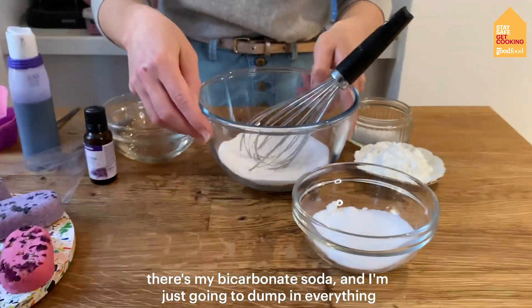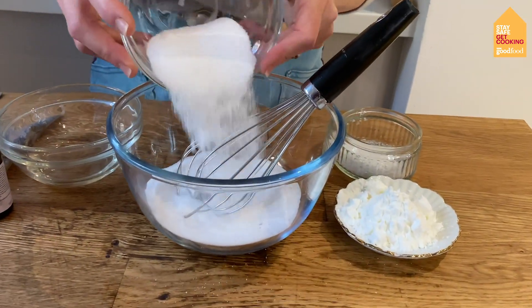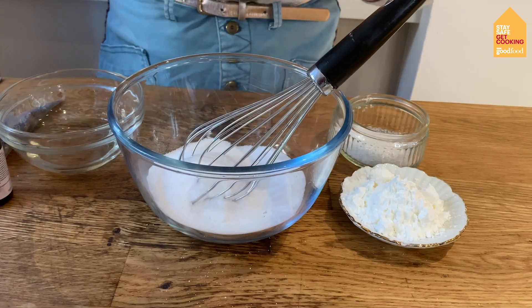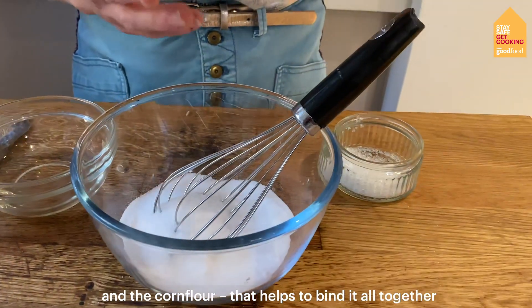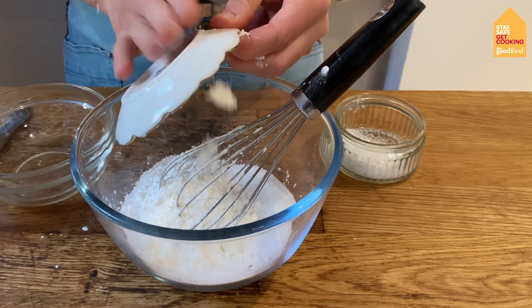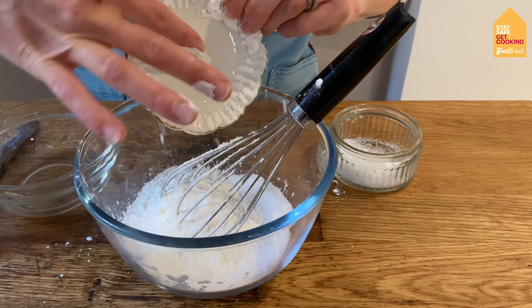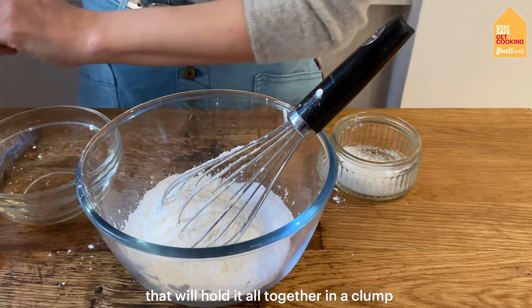So there's my bicarbonate of soda and I'm just going to dump in everything. In goes the citric acid and corn flour — that helps to kind of bind it all together. Make sure I'm getting everything off of that plate, so that will hold it all together in a clump.